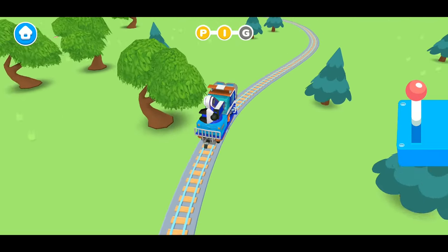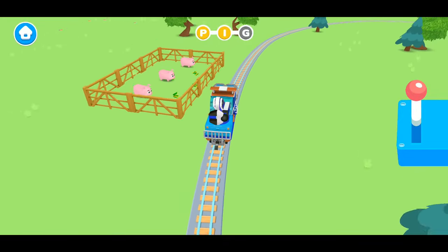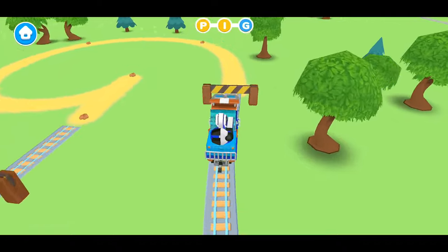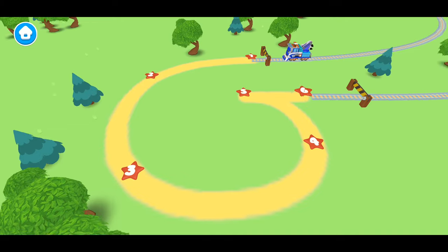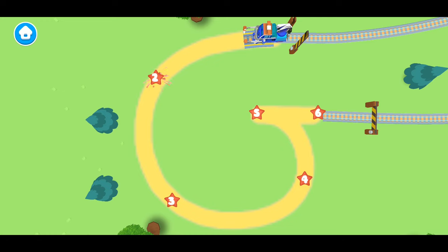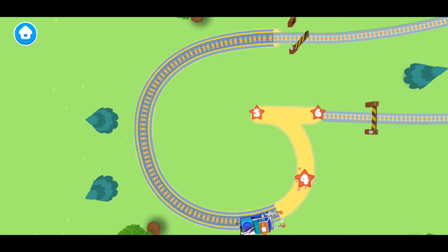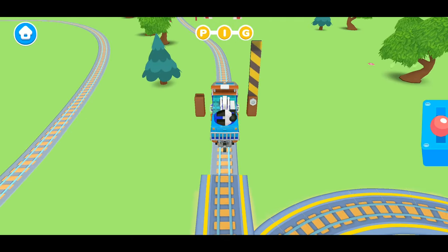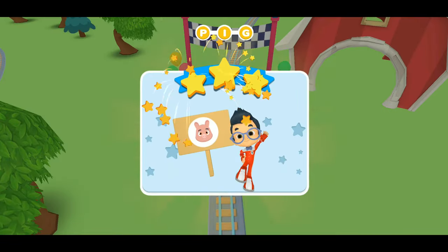Hi, piggies. We're learning how to spell the word pig. Our last letter is G. Do you know how to make the letter G? Let's follow along with Mechanic Milo. First, let's start at the top. Then we go down. We're going to go down just a little bit more. Start looping around, and then drive away. Great job. We made the letter G. Amazing! P, I, and G makes pig.